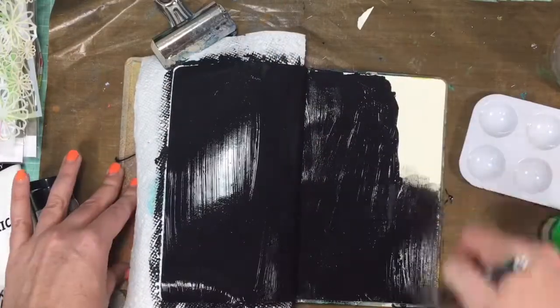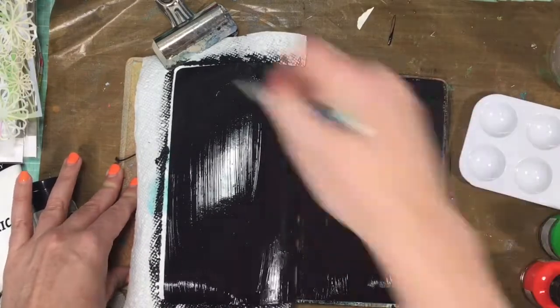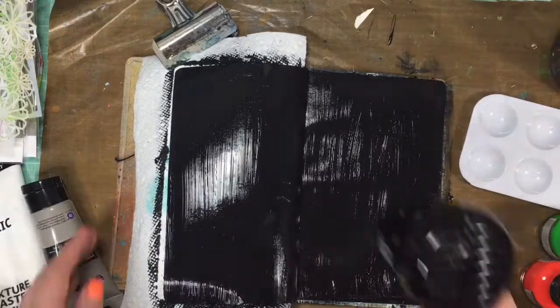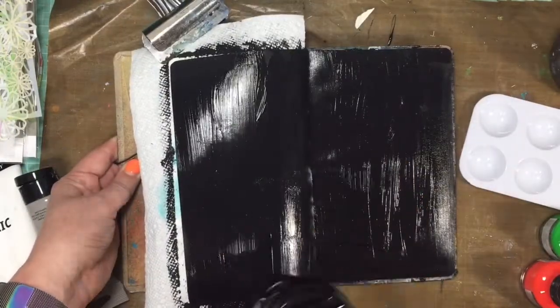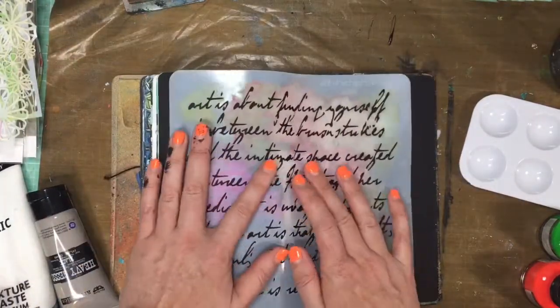So we're going to start off with some heavy black gesso and just cover the layout with that. And then dry it. This is like my favorite part because it dries matte, and it's just such a cool look.